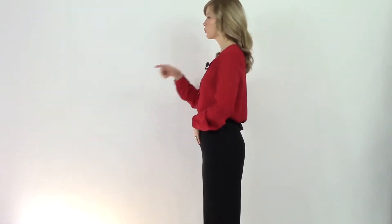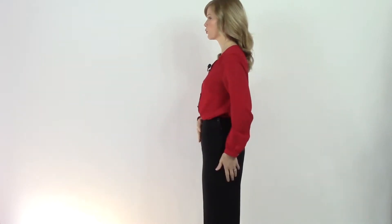Now, here's the exhale. You can see how the lower abdominals naturally expand as the air fills in — that's an ideal low abdominal breath. Now let's add a sustained tone.